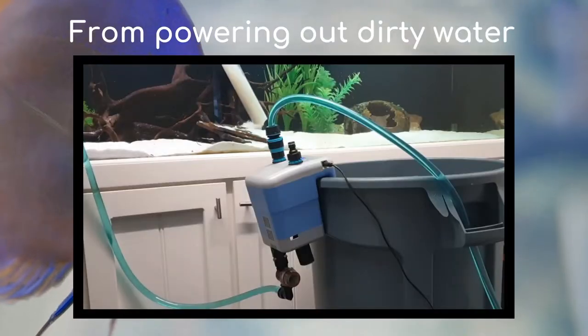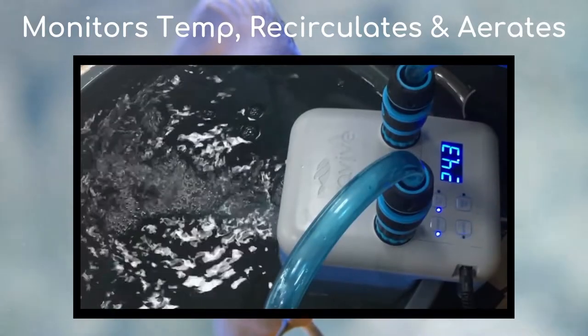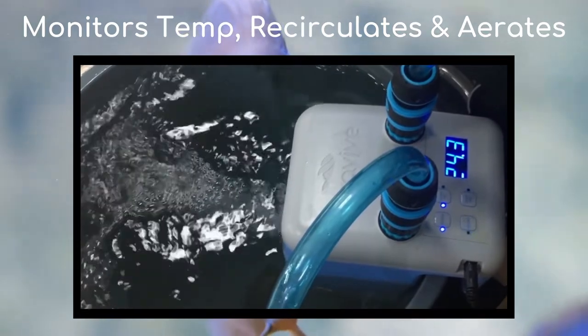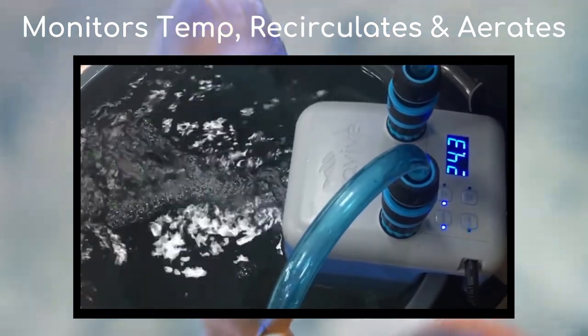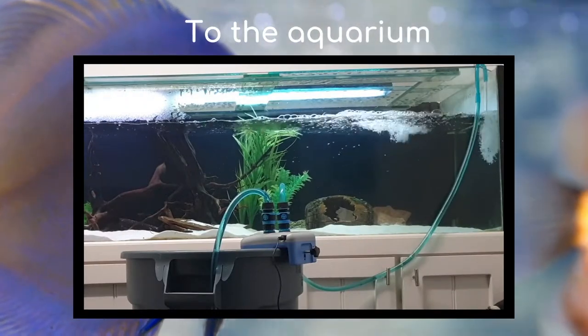From powering out dirty water from the aquarium further and higher, direct to the garden or drain, to monitoring water temperature direct from the tap, and recirculating and aerating the water in the container, to transferring pretreated water to the aquarium with a push of a button.